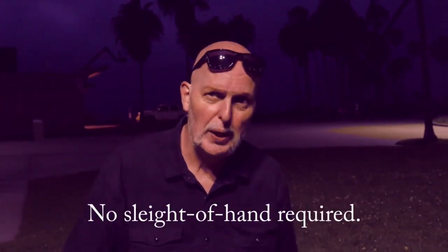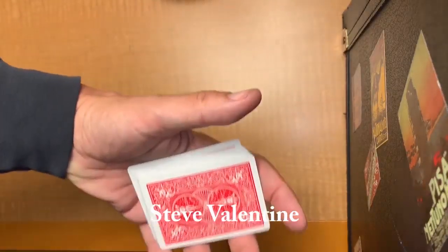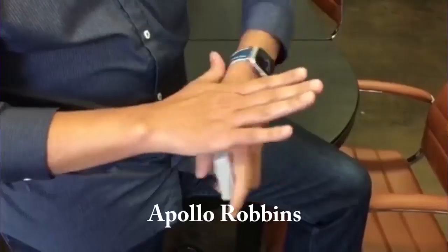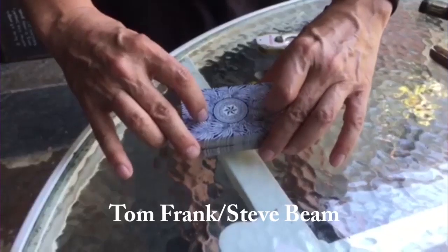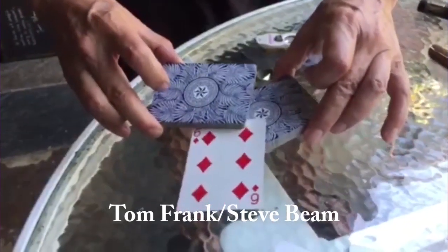You can start off doing this effect straight out of the box, and then look at instructions by myself and some of my friends who are sleight of hand experts, and maybe add one or two moves to make it a more powerful effect and learn sleight of hand along the way. I hope you will enjoy the Fadeaway Deck, and I know your audience will as well.